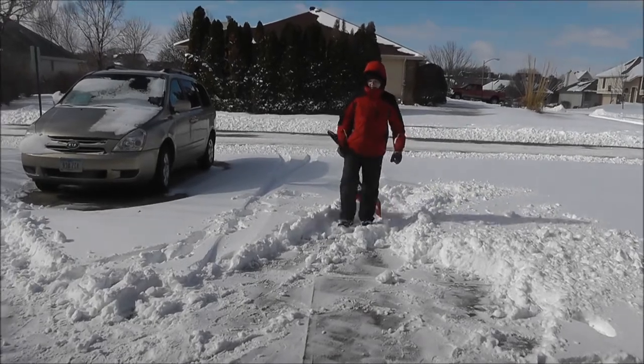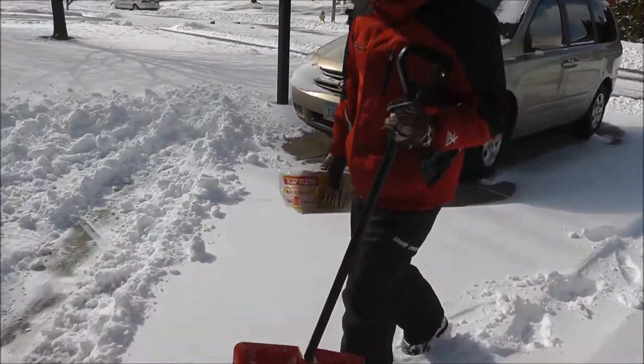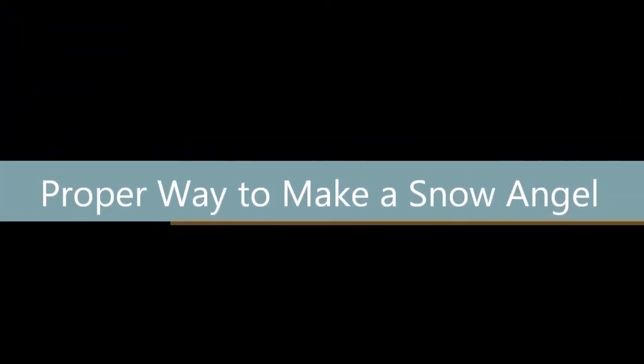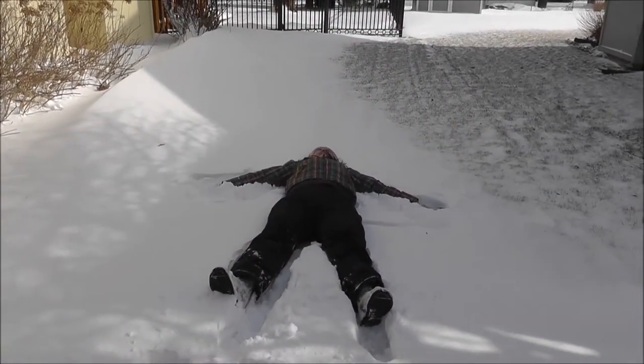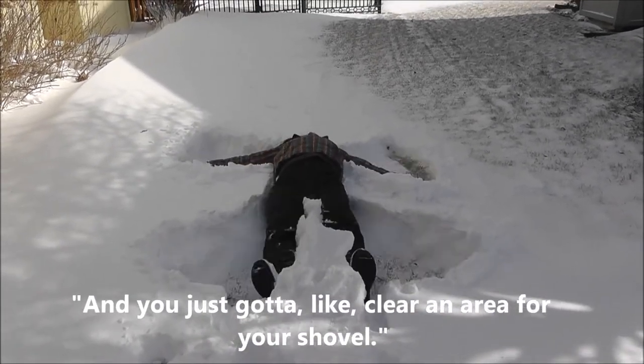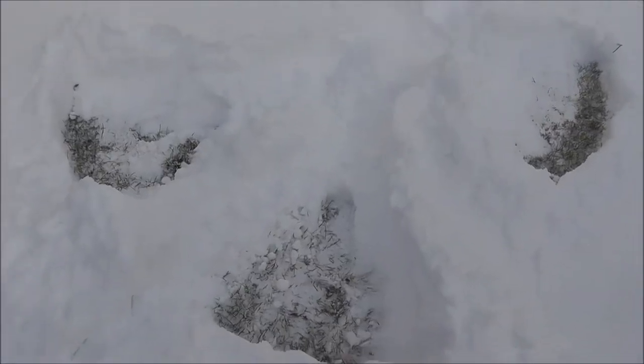It helps when you shovel if you clear an area first, so I'm just going to show you how to do that. That's what a snow angel looks like — this is a really important part of shoveling. If you make snow angels, then the angels come and they help you shovel. So it's a really important part, right Jake? Wrong. He doesn't know how to shovel.